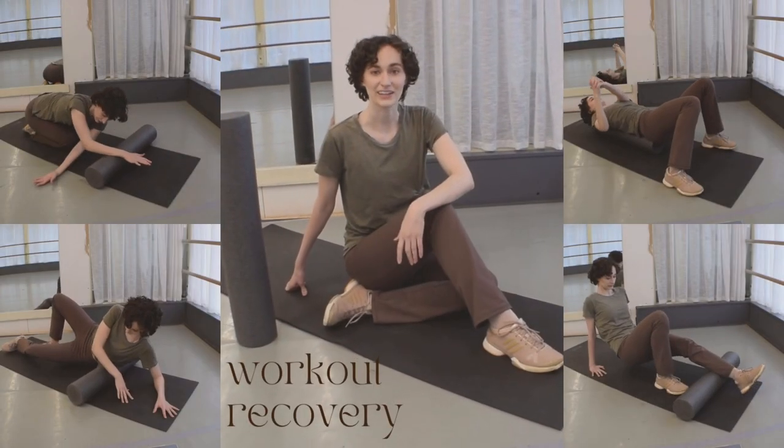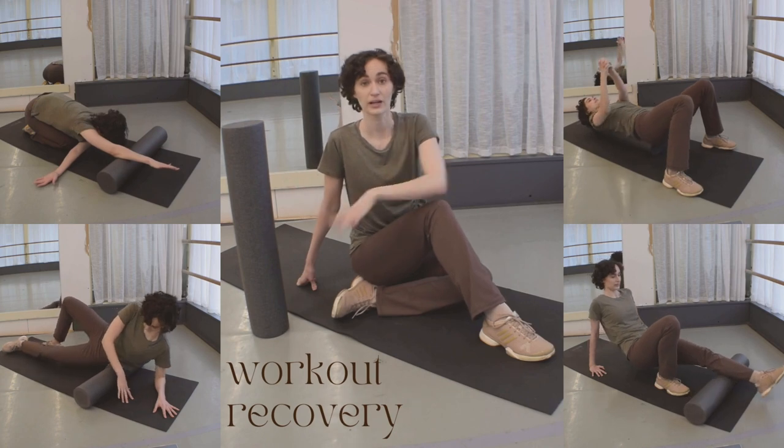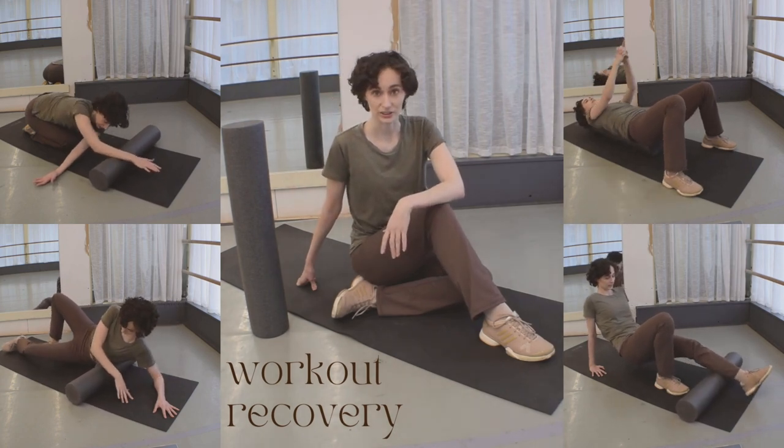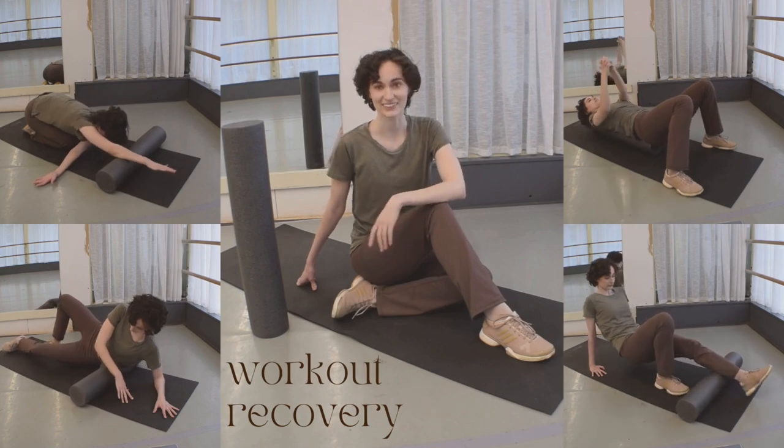Hello, my name is Pauline, and today I'll be showing you how to help your body recover post-workout with a foam roller. This can be done in addition to stretching, because healing your muscles is just as important as exercising them. Let's get started.